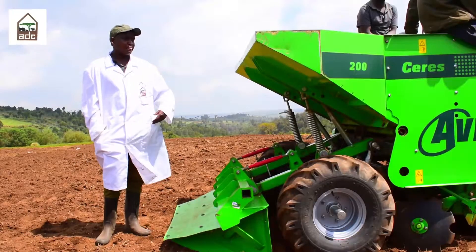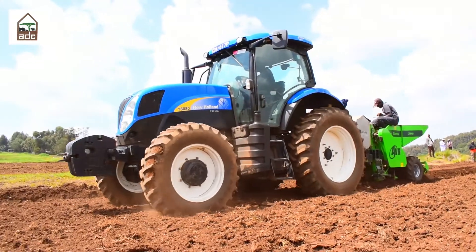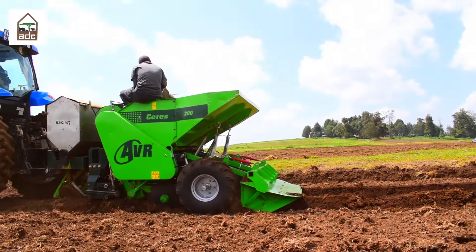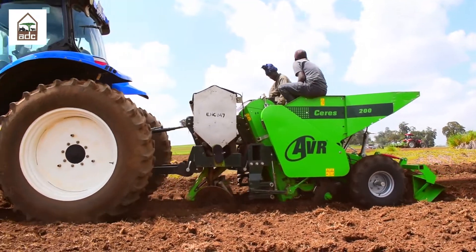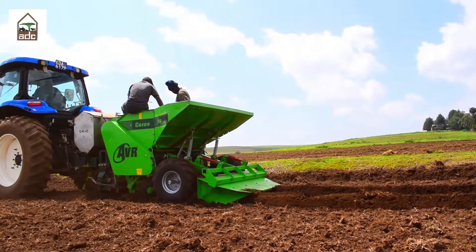What you see here is a potato two-row planter. It comprises a seed hopper and fertilizer hopper. The seed hopper can accommodate close to 1,000 kilos of seed potato, and the fertilizer hopper can accommodate 500 kilos of fertilizer.